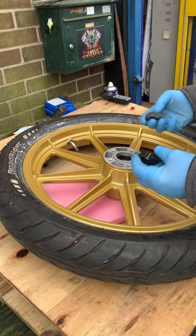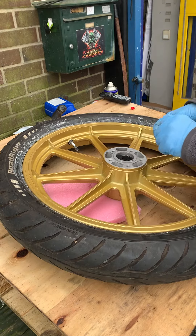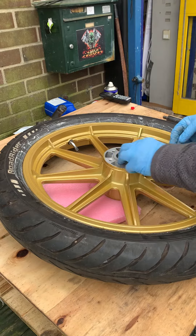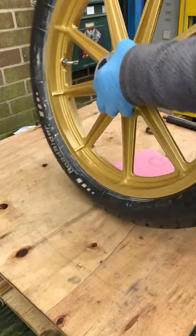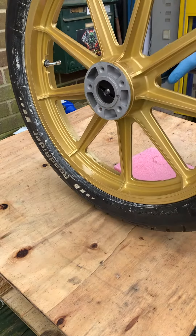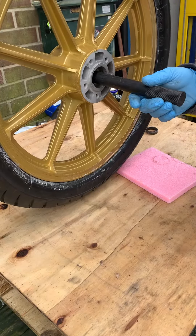Basically what I'm going to do is put these inside here, like this. We're then going to put our torque in there, which holds the races apart. Very simple as you can see.